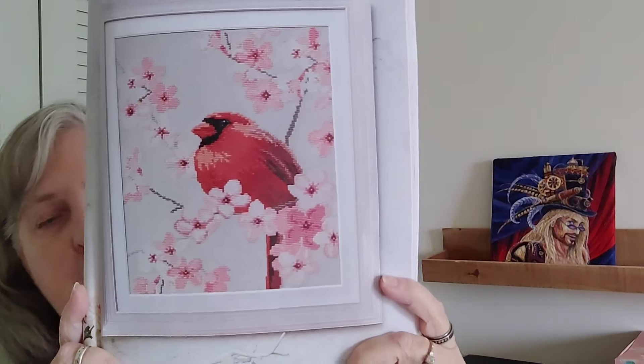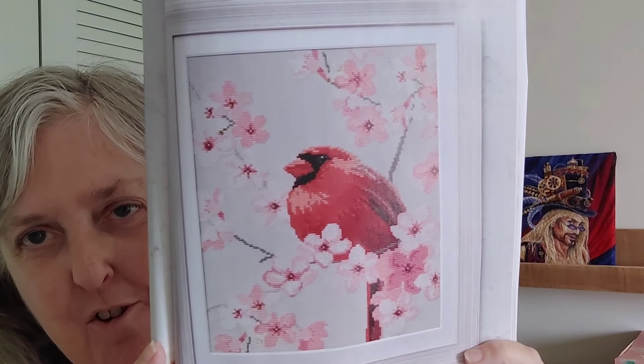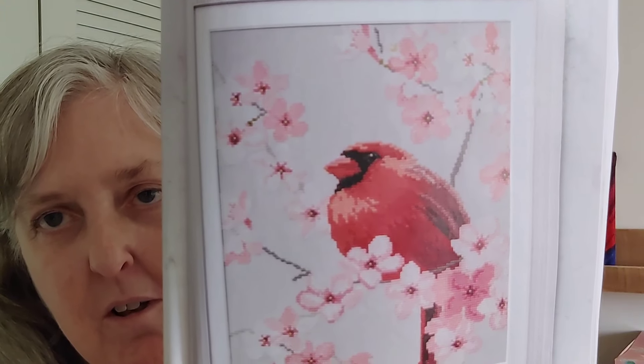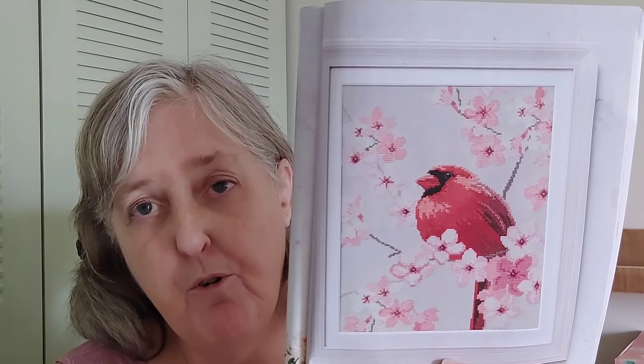This is called Songbird of Spring by Leslie Teer. Again, our cardinals are more elongated and thinner — they're not as round — but I would still stitch that; I really like it. And then to see the cherry blossoms. I think this gray fabric, even though you do have the backstitch, makes some of these flowers just blend in. I would probably do it on a really pale blue, or even a green, like greenery from a tree. But that is one I would really like to stitch. The stitch count is 150 high by 130 wide.